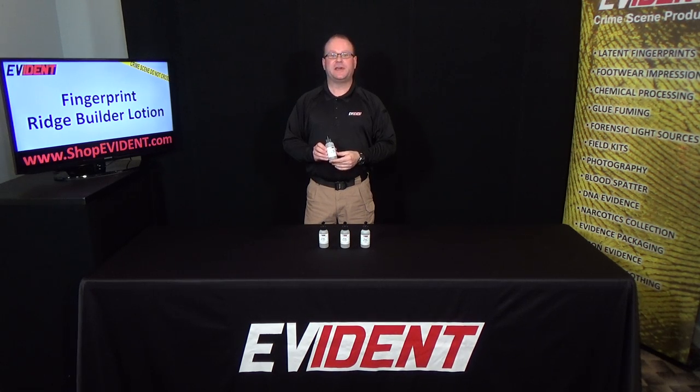Hey folks, I'm Mike Grimm. I'm the president here at Evident. I want to talk to you about something that concerns everybody, and that's enhancing fingerprint ridge detail for fingerprinting.